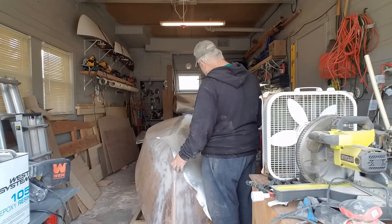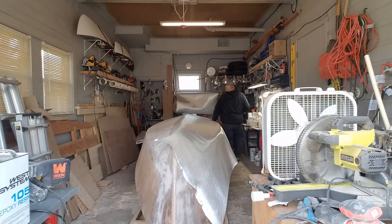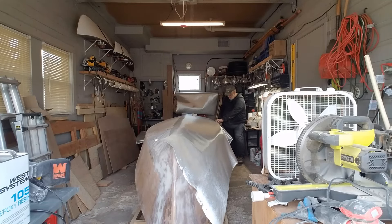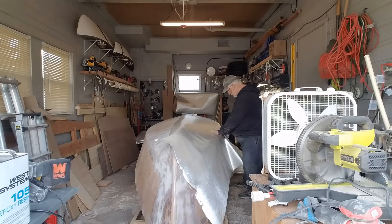I'm going to cut those pieces out and in the next video we'll be putting them on the boat, finally getting the skin on. You can see right here I already unrolled my first strip for the left side — this is actually going to be for the left bottom. I'm cutting it out, overlapping over the transom a few inches and over the keel about four inches.